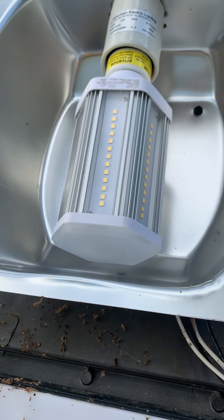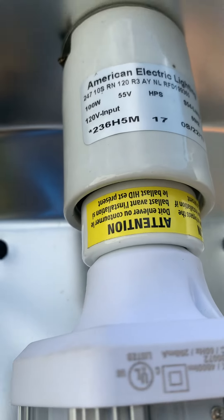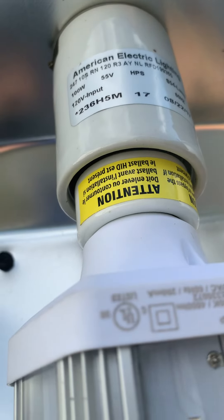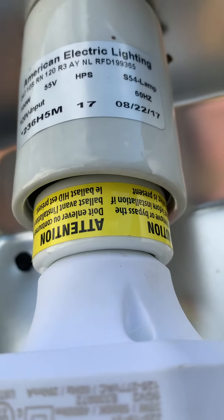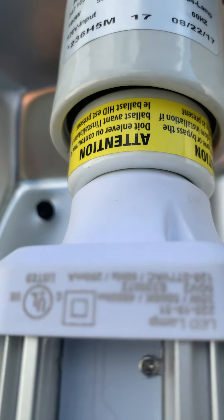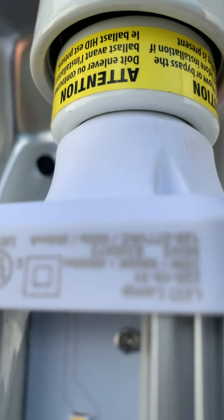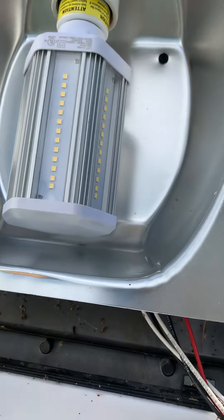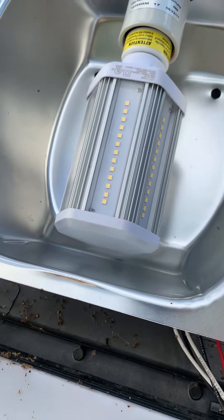Now we're done. Here's the information on this fixture: 100-watt, 120-volt input, 55-volt output to the sodium bulb — that's the transformer we just bypassed. It uses the S54 type lamp — not anymore. It's from 2017, so that's a good thing, as to why we decided to go ahead and put the corn bulb in here, because it is a nice lamp and a nice fixture and it's in decent shape.